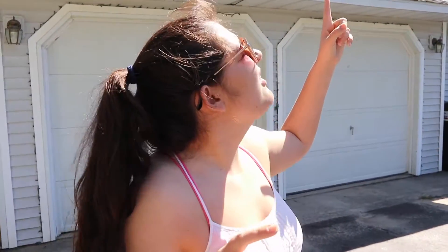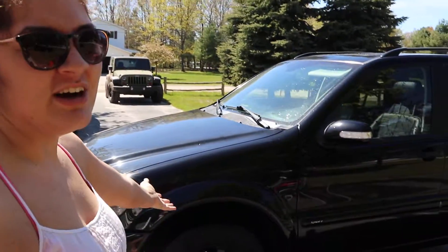Tip number one: make sure that the sun is out and there are no clouds in the sky, so you can perfectly see all the dirt on your dirty car.